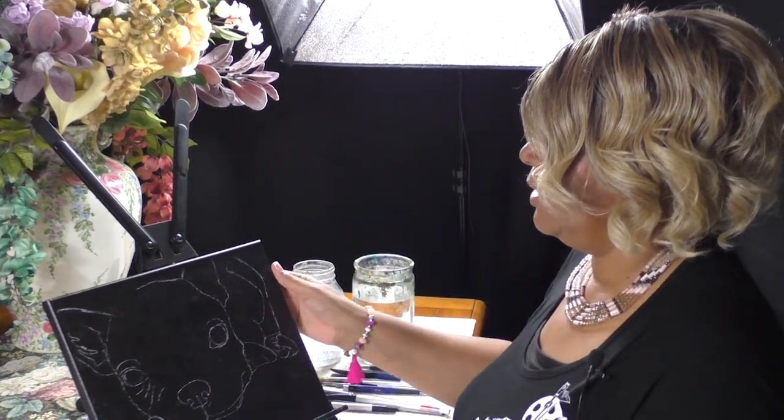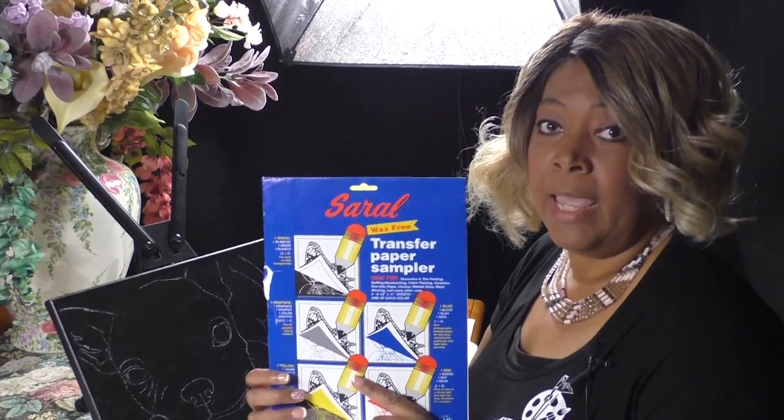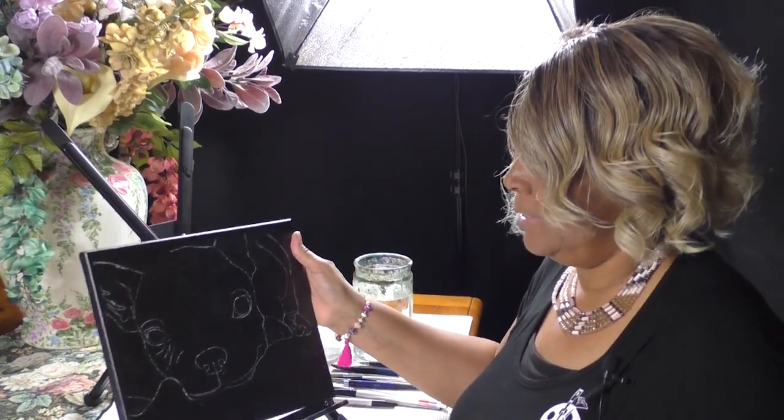In addition to preparing my canvas with black paint, I also transferred on the image using Sorrel transfer paper, which you can buy on Amazon — either as individual sheets or by the roll. I don't want you to get overwhelmed trying to figure out how to draw this, because this is really a painting class. I've created traceables and photo references available on my website at www.kittycrowcreations.com.